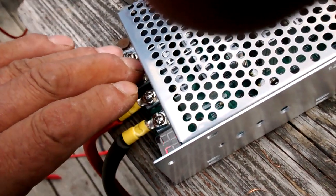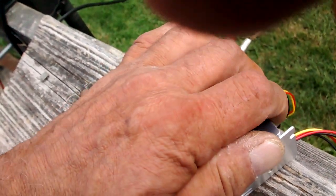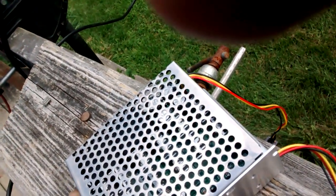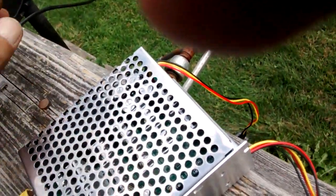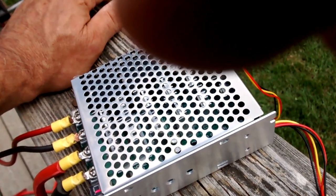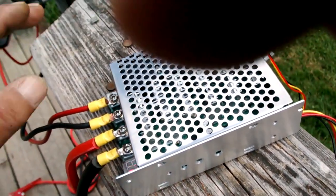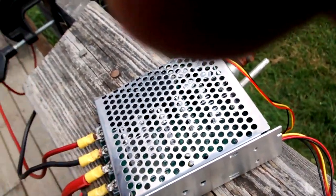Everything seems to be cool. The controller is not warm at all — actually cool to the touch. I was worried that putting it in an enclosure to keep it waterproof might cause heat buildup, but at this point I really don't think it will be a problem. If it was going to get warm, it would at least be starting to warm up by now.